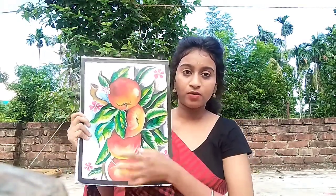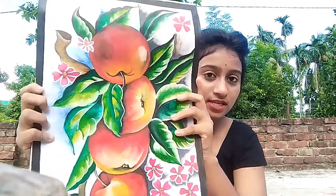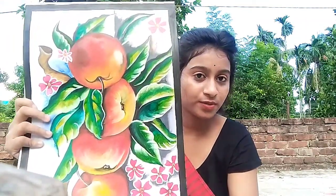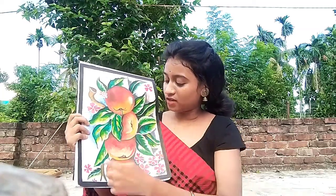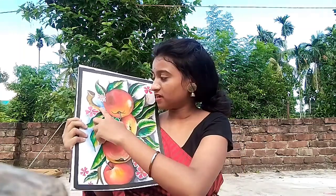This color is blue. In this color, the color is white. This color is yellow. This color is dark white.